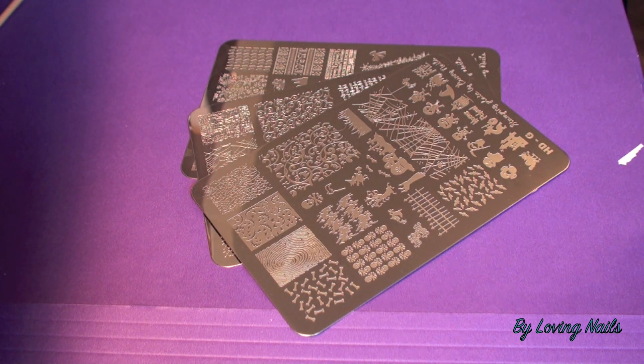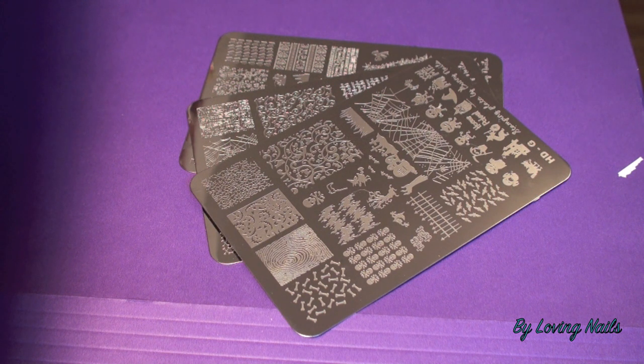I've removed the blue sticker from all three plates now. Before I show you the close-ups and test stamp them, I'd like to mention that two of the plates are Halloween plates — I know it's too late now for that, but maybe you like them enough to get them for next year. One of the three new plates is a Christmas plate, and you'll still have time to get it in time for Christmas to do some wonderful Christmas manicures. I'll add the link to her online store in the info box under the video.